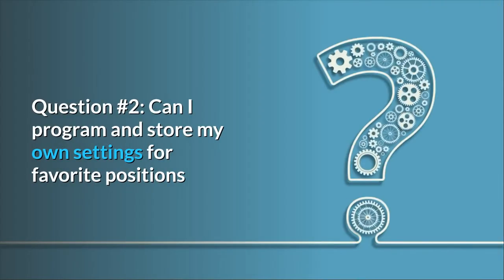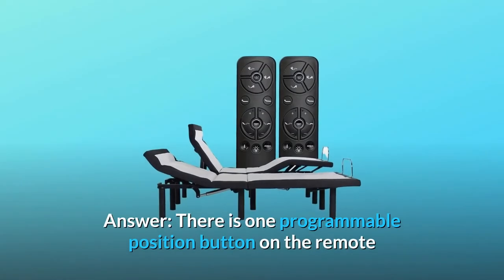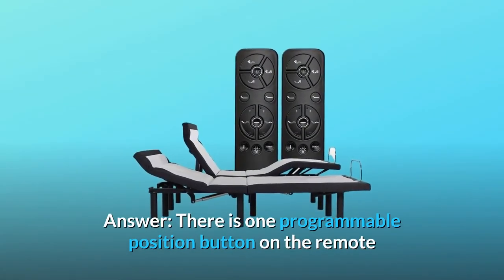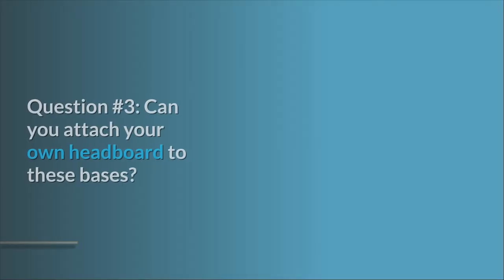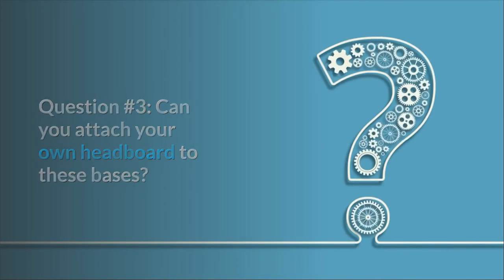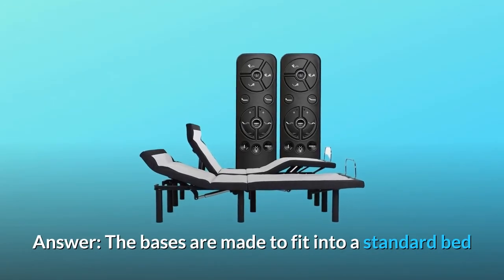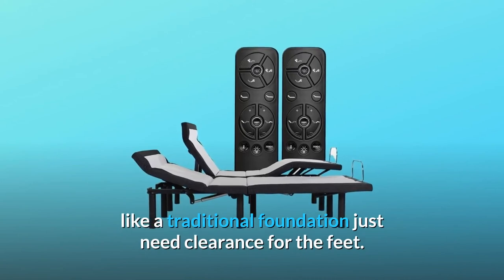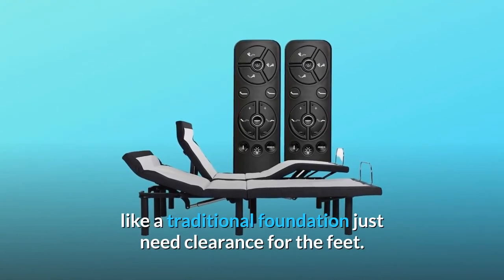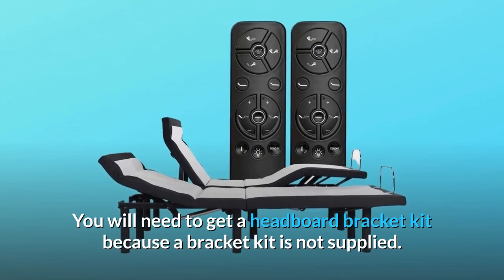Question number two: can I program and store my own settings for favorite positions, or are the memory buttons pre-programmed? Answer: there is one programmable position button on the remote. Question number three: can you attach your own headboard to these bases or have the bracket kits? Answer: the bases are made to fit into a standard bed like a traditional foundation — just need clearance for the feet. You will need to get a headboard bracket kit because a bracket kit is not supplied.